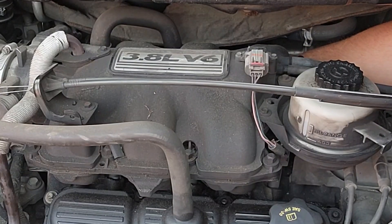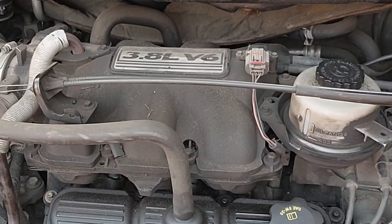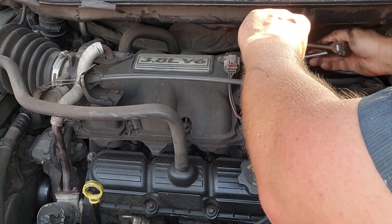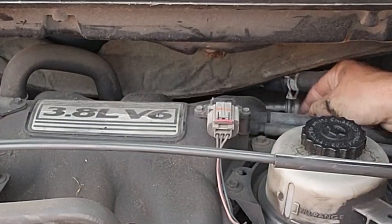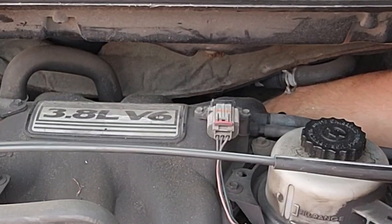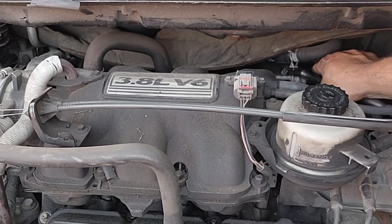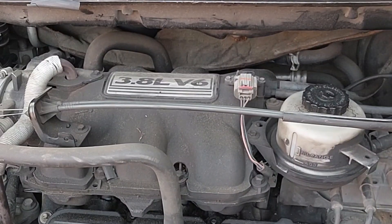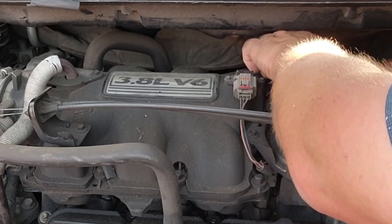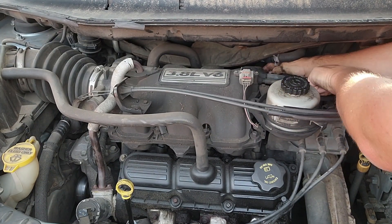I'm going to pull the boot off of this back plug. Got that off. I've got my ratchet set up with a six-inch extension — let's see if that gets in there. I might have to pull the extension off and then put the ratchet on later. I'm just feeling back behind here since I can't really see. Hopefully these aren't as tight as the front ones. That one came right out — perfect.